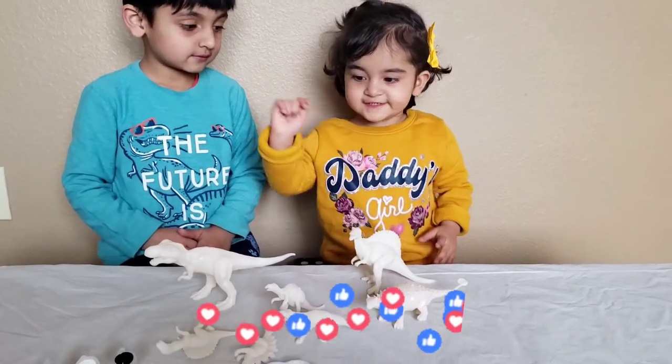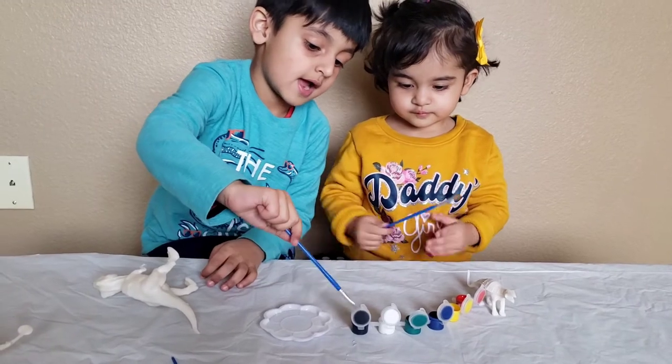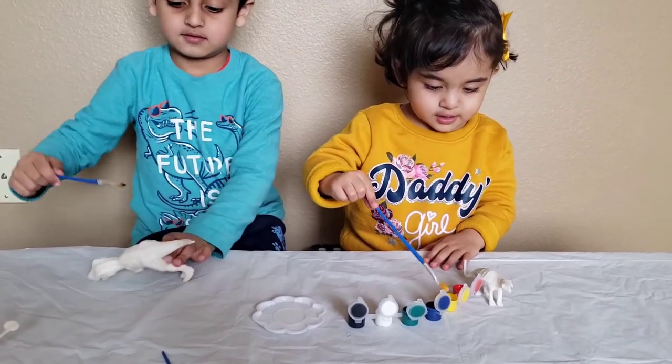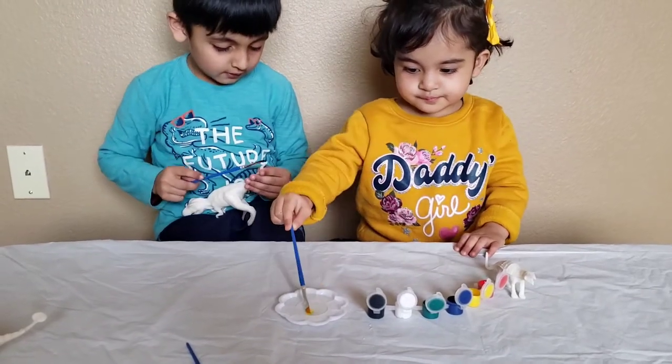Which one do you want? This one? I want black. Colorful.